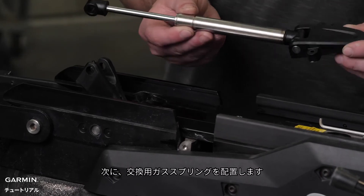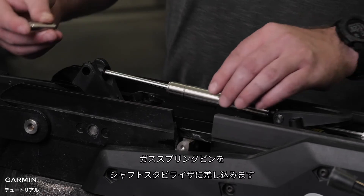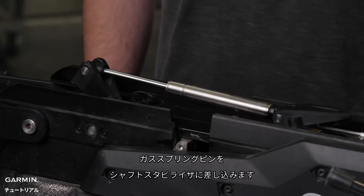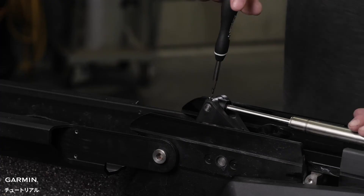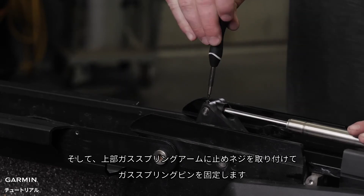Now, place the end of the replacement gas spring into the upper gas spring arm. Slide the gas spring pin into the shaft stabilizer through the end of the gas spring until it is flush with the edge of the upper gas spring arm. Then, install the set screw in the upper gas spring arm to secure the gas spring pin.